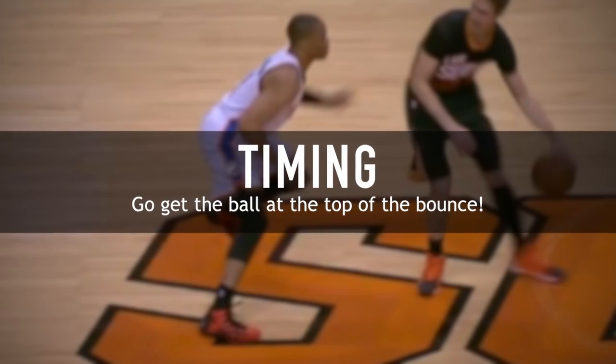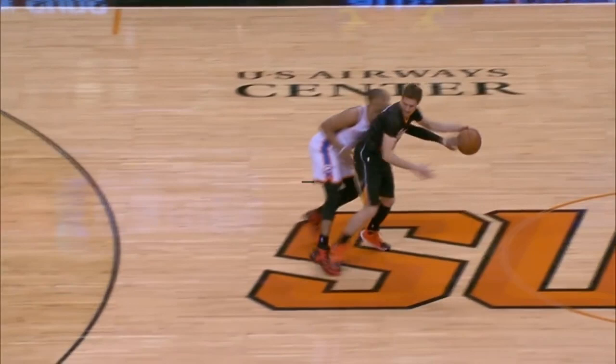The second most important key is timing. You want to try to take the ball when it's at the top of its bounce, because that's where it's going to stall for just a moment. Then once you get a piece of it, you can grab it and take it the opposite direction.